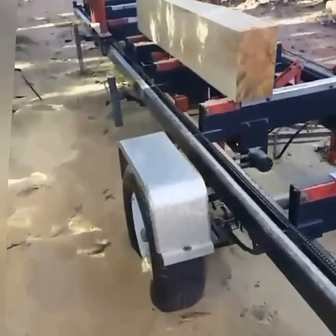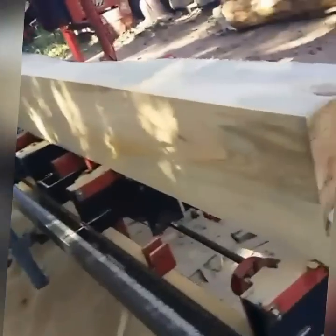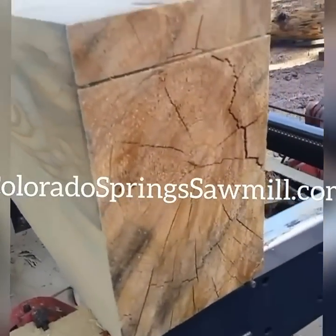All right, let's get over here and mark this last part up. We're gonna mark it up in two-inch increments all the way down.